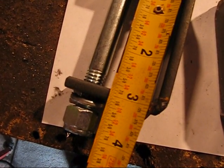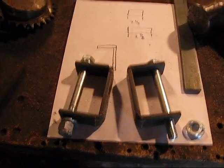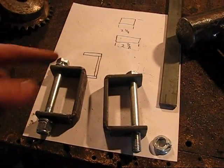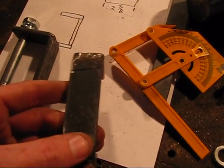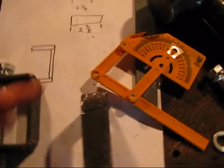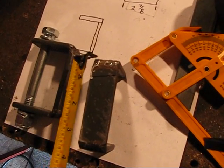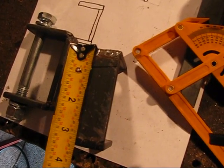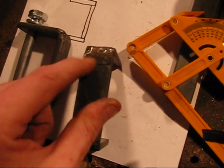There they are. Now I've got to figure out their placement on the cart. I'm not going to weld these directly in the center of the axle support of the go-kart. What I did is I measured down three quarters of an inch from the top and made a white dot right here.